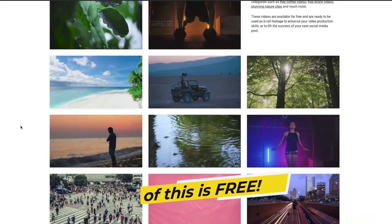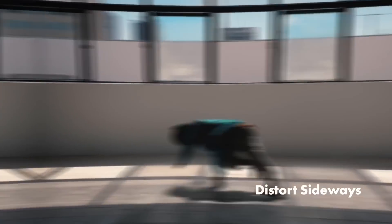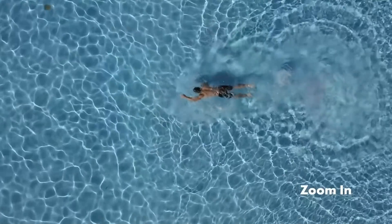This clip was provided by Mixkit — thank you so much to Mixkit for supporting today's video tutorial. In Mixkit you can access hundreds of free stock video, music, sound effects, and templates. I made a full tutorial on how to use their transitions in Premiere Pro, which you can click up here to check out. But without further ado, enough with the intro — let's go ahead and jump into Premiere Pro.